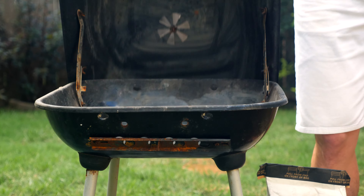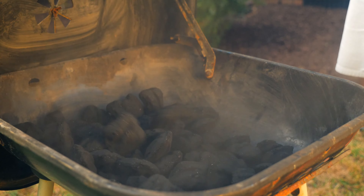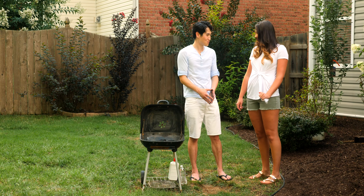You know what I hate? Having to pile the dirty charcoal. Hey, everybody's here! How soon will the steaks be ready? About 40 minutes, babe. Don't you like my new shirt? Looks great on you. Thanks.